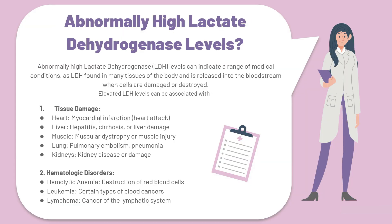Abnormally high lactate dehydrogenase levels can indicate a range of medical conditions, as LDH is found in many tissues of the body and is released into the bloodstream when cells are damaged or destroyed. Elevated LDH levels can be associated with tissue damage — for example, tissue damage in the heart in cases of a myocardial infarction or a heart attack, which will cause raised LDH levels.